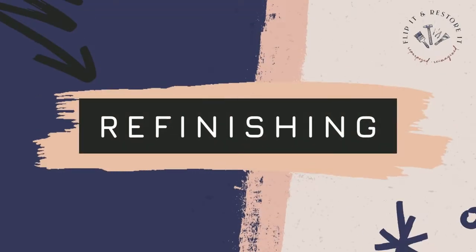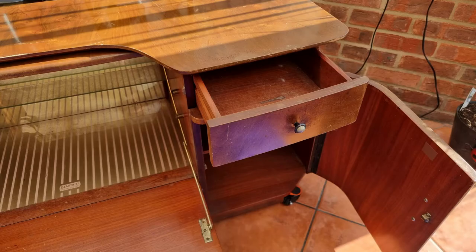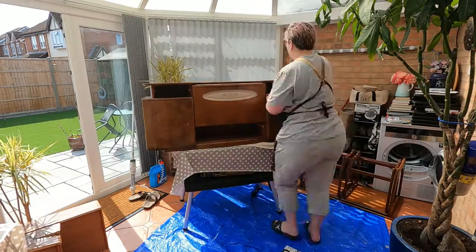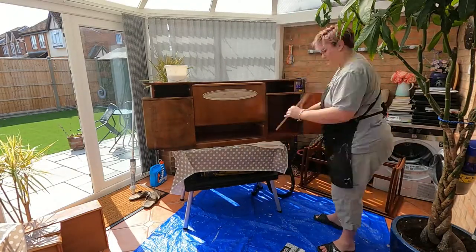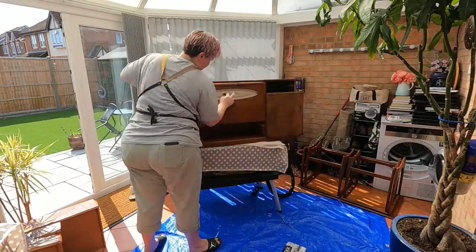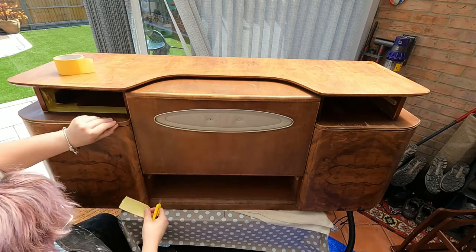Hi everyone, welcome back to another video - hope you're all doing well. In this video we're going to be sharing how we transformed this beautility cocktail cabinet into a bright and colorful art deco piece. We bought this off eBay and unfortunately the legs had quite bad woodworm, so we had to remove those and treat the rest of the body of the cabinet. I think it was just in the legs because we couldn't find anything else in the body.